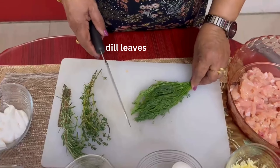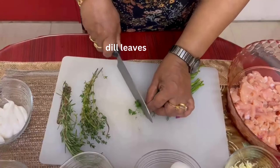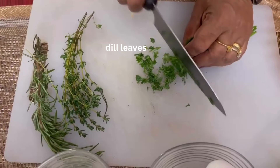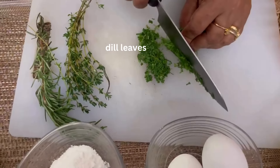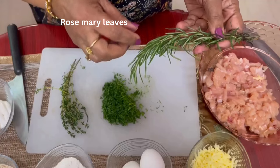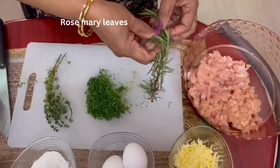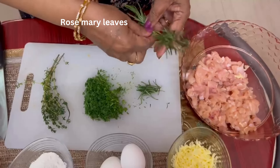We add a handful of dill leaves, chopped very fine. I also have rosemary leaves, so I will just remove the leaves from the stalk and chop it nicely. This gives a very good flavor.